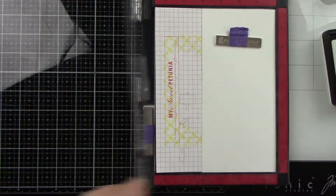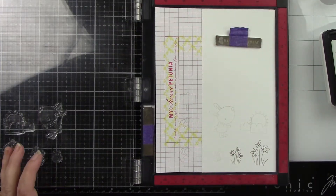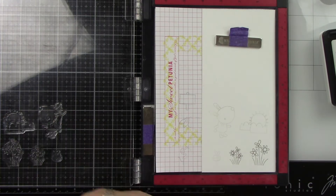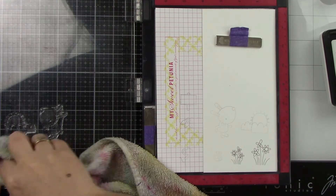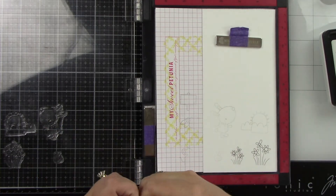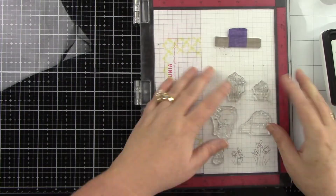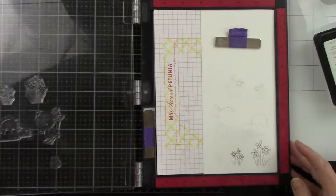I'm using the Better With Friends stamp set, stamping my little images here, and I'm actually using Honey Bee Stamps No Line Coloring Ink because I want this to be really soft and really pretty. When I stamped those little flowers, apparently I had not cleaned those stamps from the black ink from the sneak peeks, so I had to clean that and stamp again so it was a lighter stamped image.